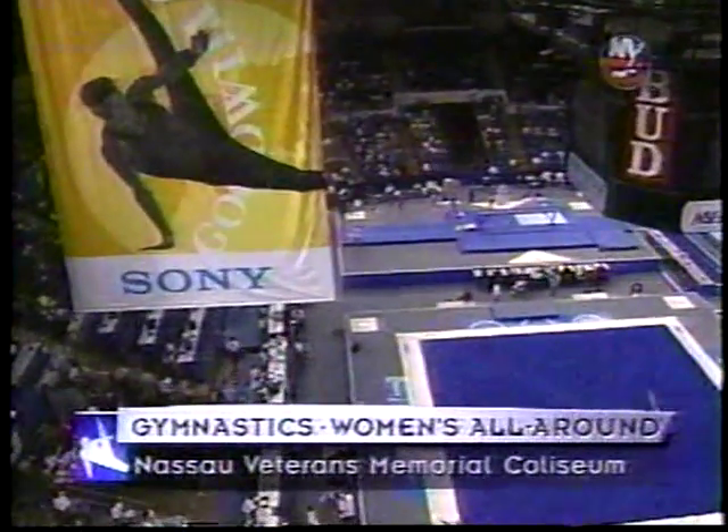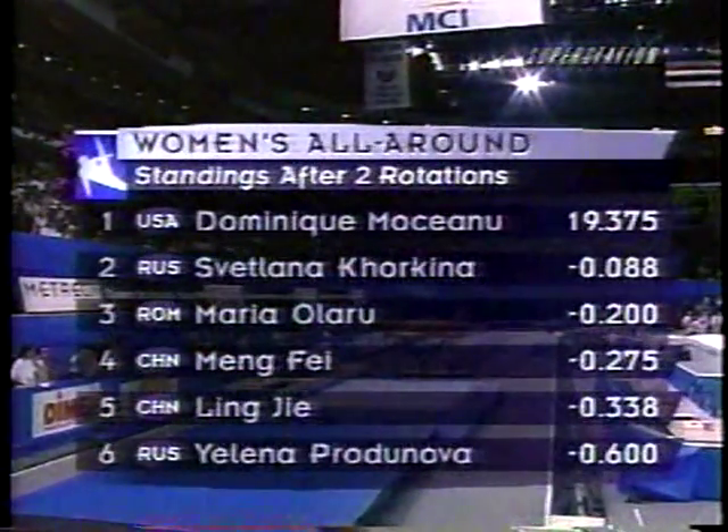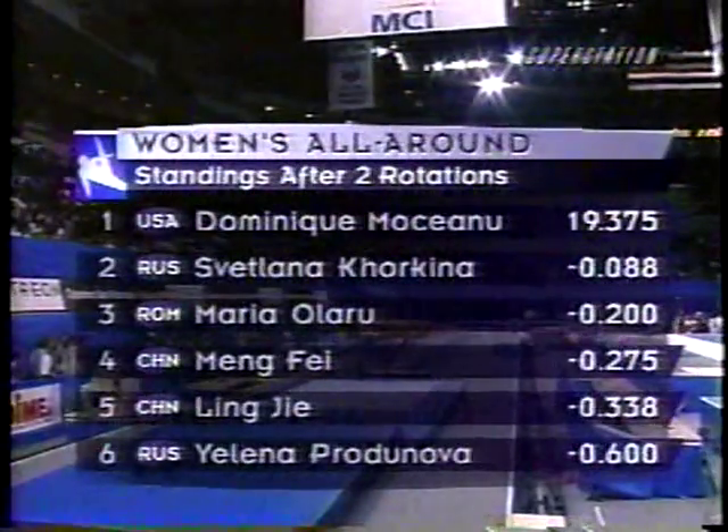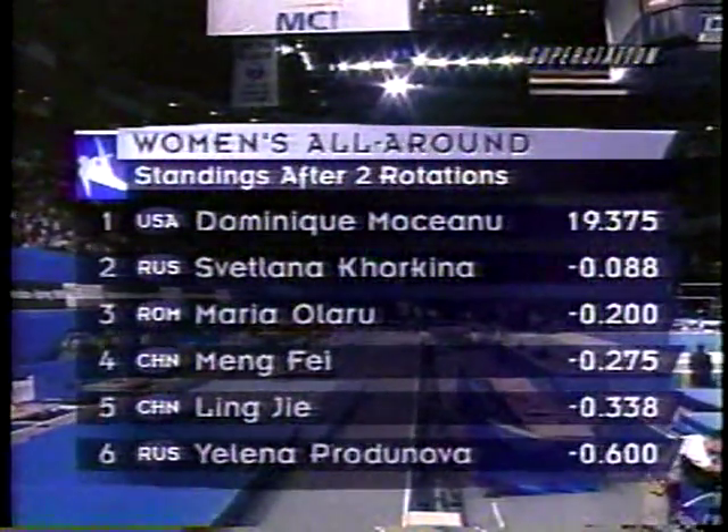After the first rotation, the USA's Dominique Moceanu returns to big-time competition with a big-time score. Nine-point-six-two-five puts her in the lead. Olaru and Mengfei right behind her. Khorkina, Amânar, and Plotonova are ranked 4-5-6. Welcome back inside Nassau Veterans Memorial Coliseum for more gymnastics — it's the women's all-around. After two rotations, Dominique Moceanu is in the lead with nineteen-point-three-seven-five. Svetlana Khorkina, the world champion, is just eighty-eight thousandths behind. I'm Greg Lewis, along with Kathy Johnson-Clark and Bart Conner. Dominique Moceanu comes back to competition ready to roll. She's added new elements — it's exciting to see.